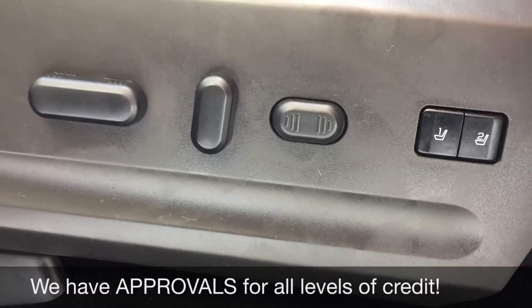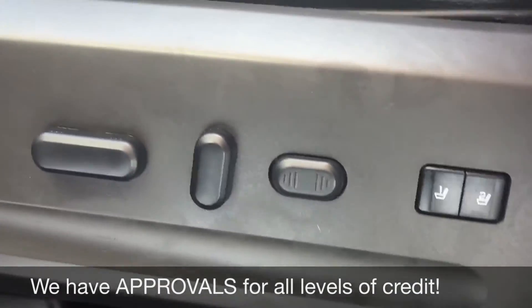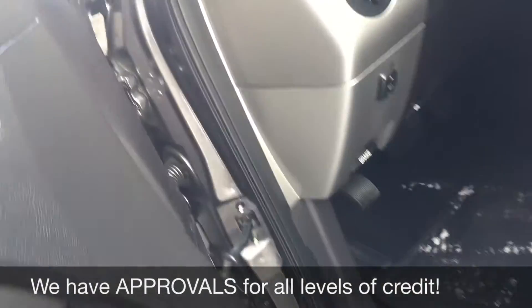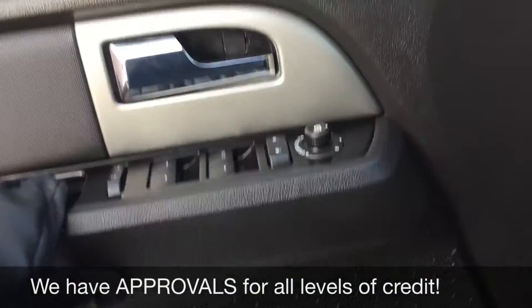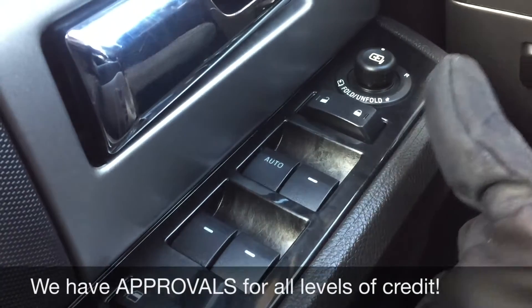I wanted to start with the power driver door. There are also memory seat buttons right here, so two different seat settings for two different drivers. We have your power windows, power locks, and power side mirrors.